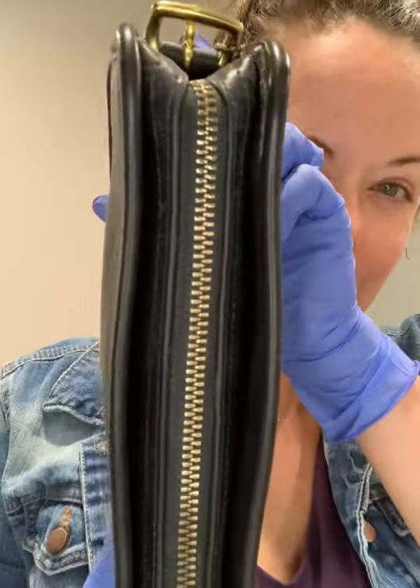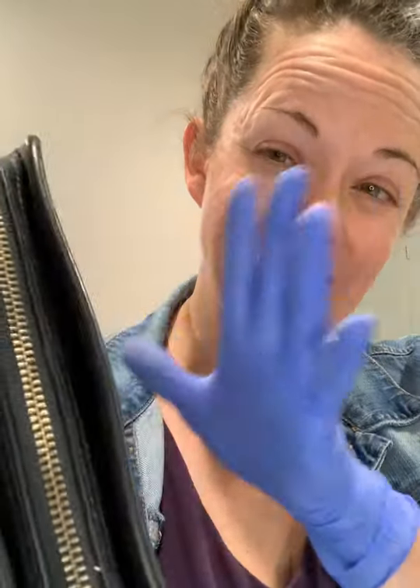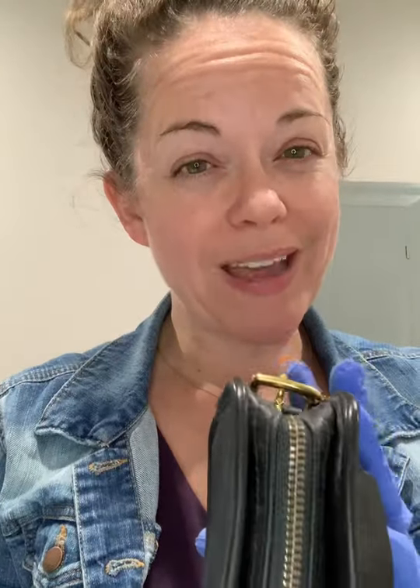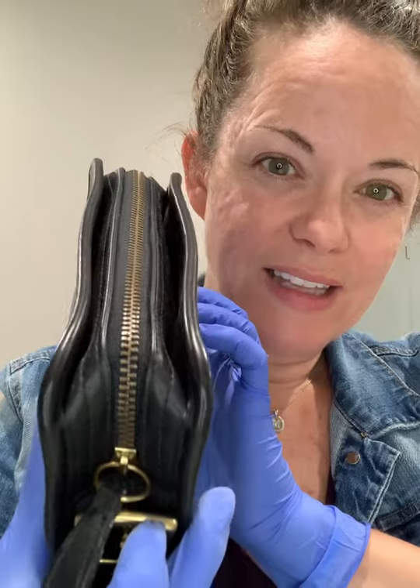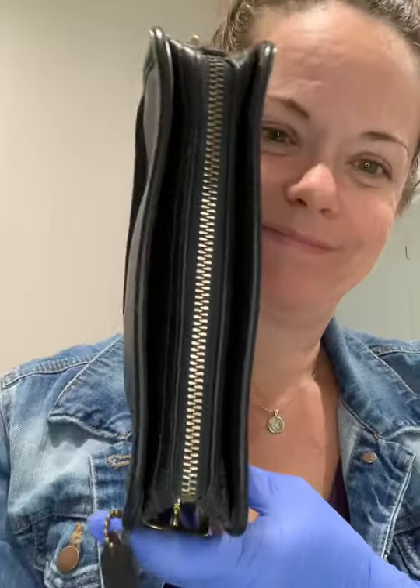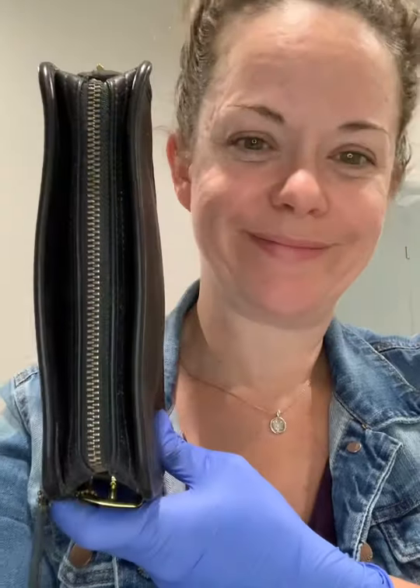Look how pretty that just brightens up — that's what I love about vintage Coach bags. This one is actually not even that old; it's technically a 2000 bag and I can tell by the creed. I'll go over this bag once I finish rehabbing it. It was made in 2000 and it still has all brass.